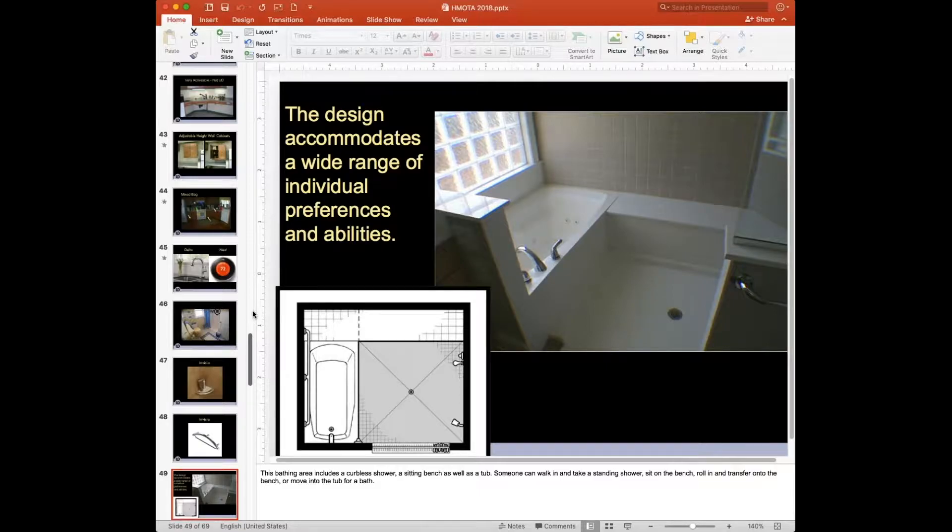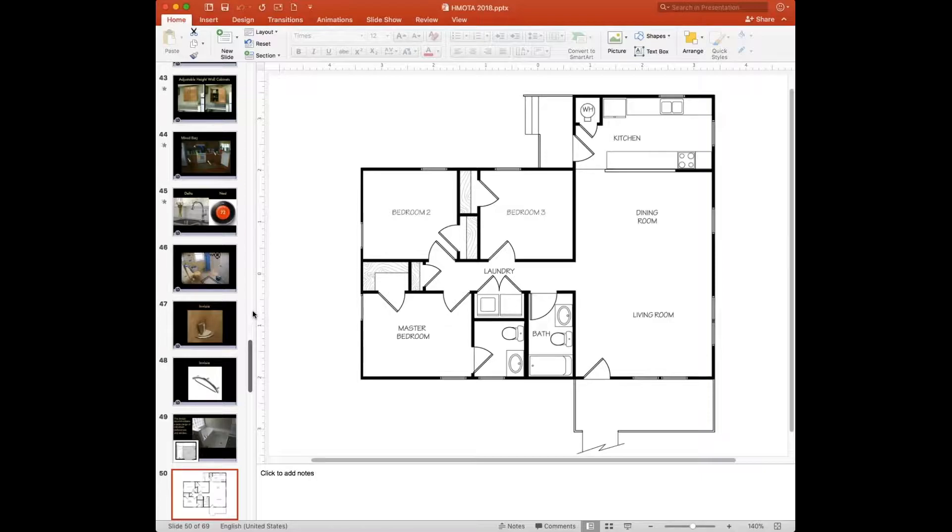Here's an old idea for us — a three-way bathing area where you can walk in, roll in, shower standing, shower sitting, transfer to the bench on the opposite wall, and slide over into the tub if you want, with reachable controls on both the tub and shower area — all in one contained space. Whether you prefer to bathe in a tub or don't want to, you've got both options. In most people's bathrooms, our recommendation is that if you have two bathrooms, one should probably be a curbless shower and one should probably have a tub.